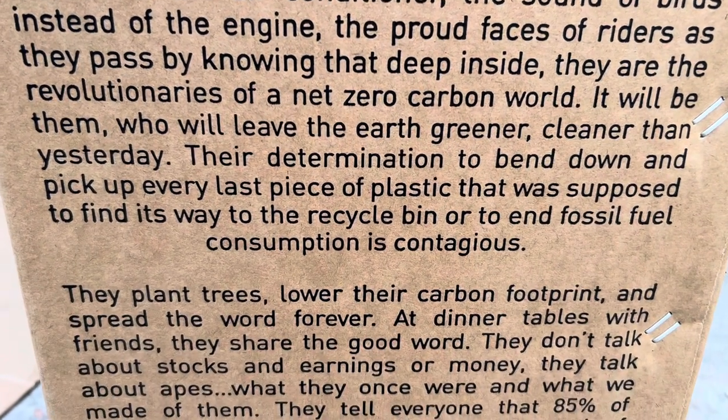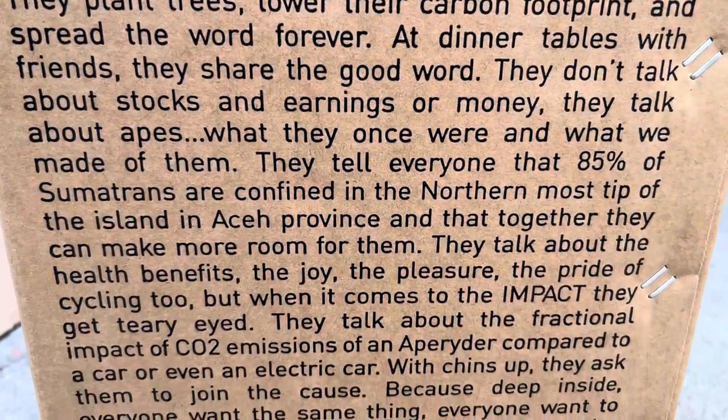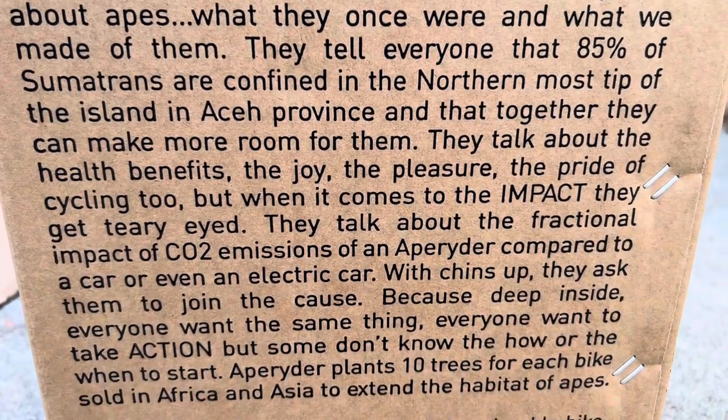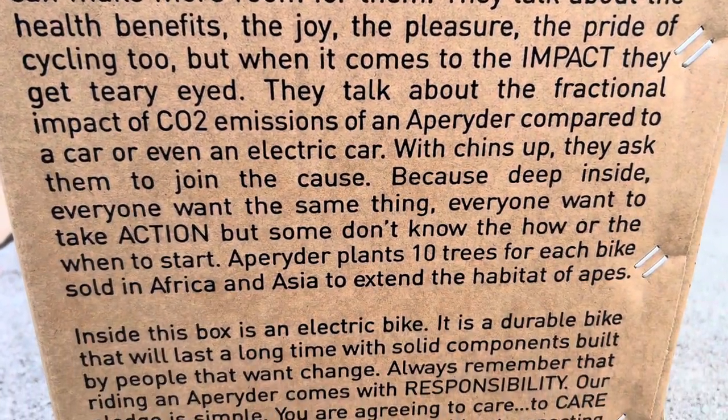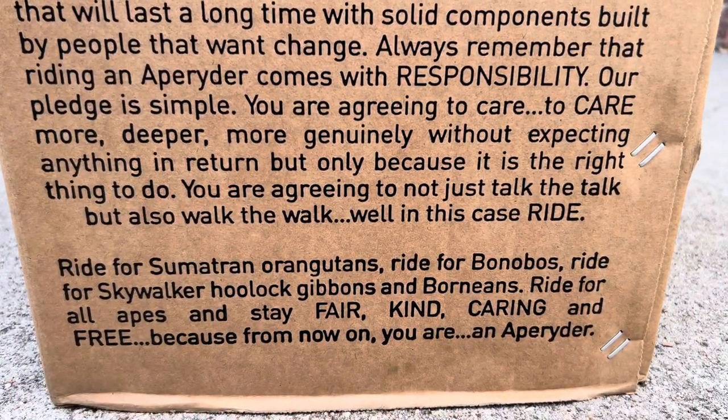Ape Riders have a pledge where they are actually helping to restore ape habitats all over the world — that's a part of their mission as a company. So if you buy one of these bikes, you're helping to preserve apes in the world, which I think is a great thing.